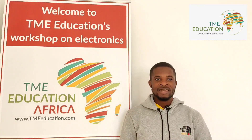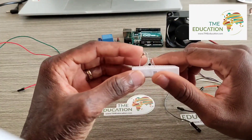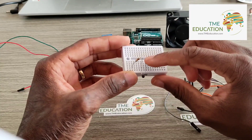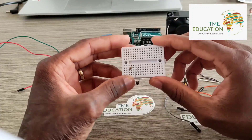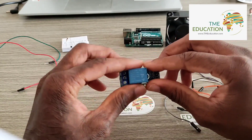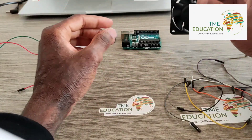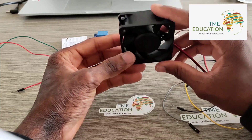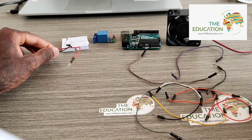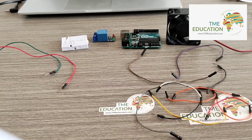Let's get started. We need a breadboard, a 10 kilo-ohm resistor, a 10 kilo-ohm thermistor, a 5-volt relay module, an Arduino Uno, a 12-volt DC fan, cables, and a 12-volt power supply.